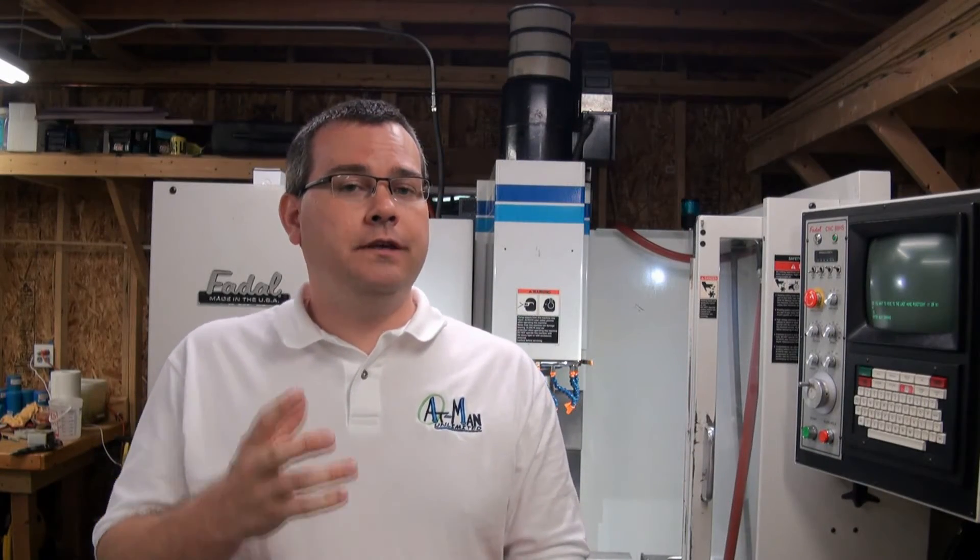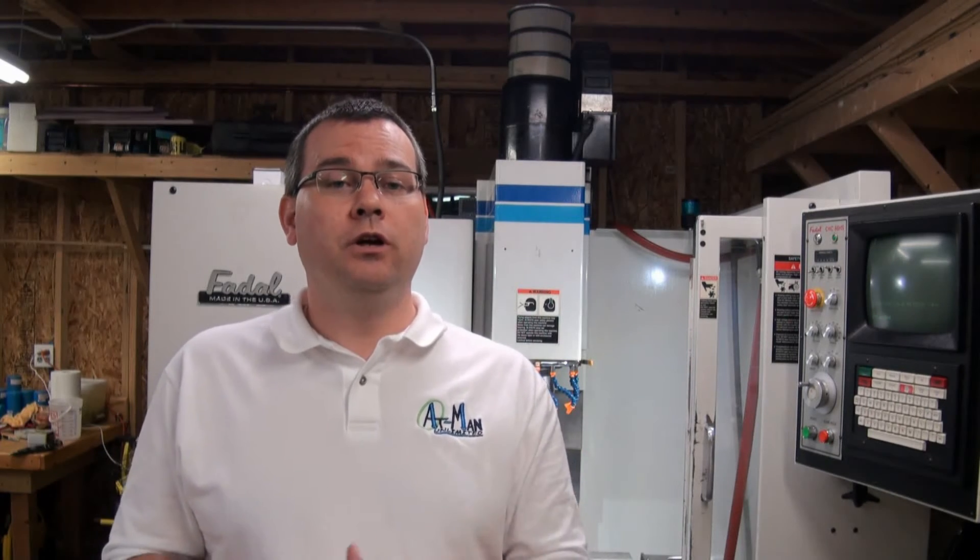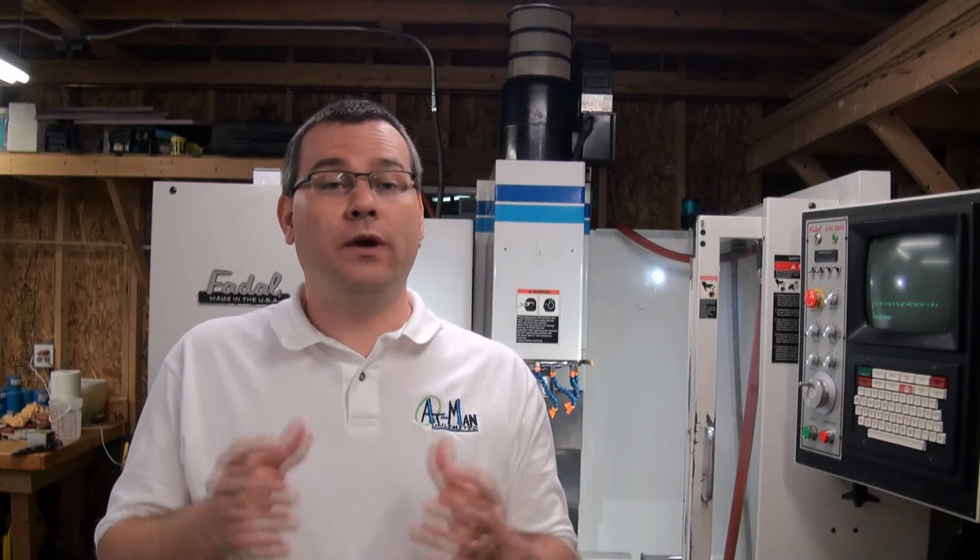Hello everyone and welcome back to Atman Unlimited. In this series we're talking about how to buy a CNC machine. In the previous episode we talked about specifying our machine, so we should have some specifications picked out by now. We should know how big our machine is and what the power requirements are. These items will help us locate our machine.